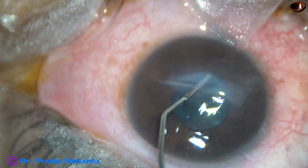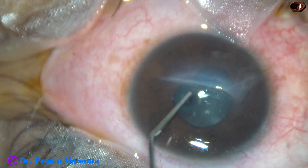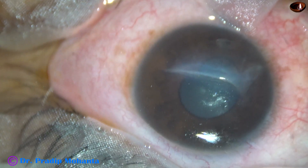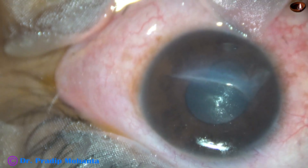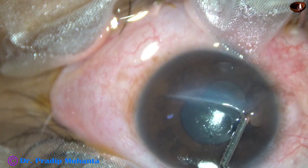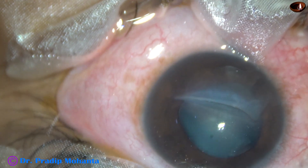I am infiltrating the corneal stroma with moxifloxacin. And now I take visco 2% HPMC and form the anterior chamber. Yes, it is done.